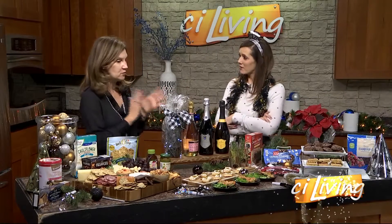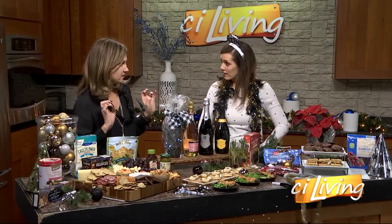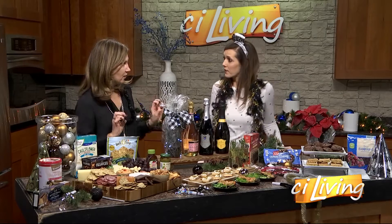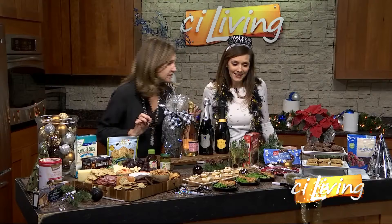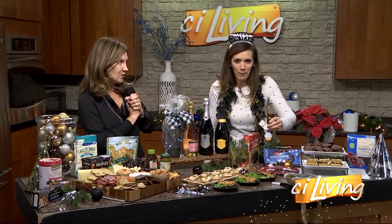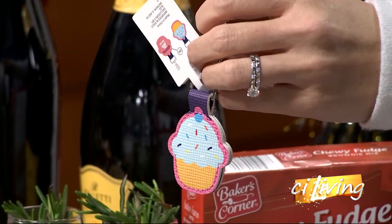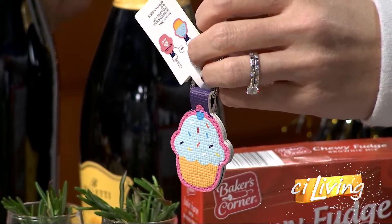When you go to Aldi, there are special things — our finds — that you can't get all the time. So you want to run when you see those things and get them. One of the cute little things — I have some little quarter holders. They're 99 cents, run. You have 15 stores in the area, so you should be able to find one at one of the 15 stores, hopefully.